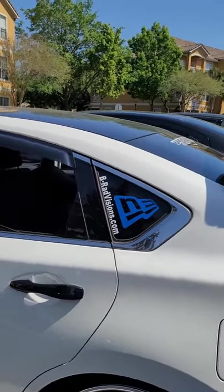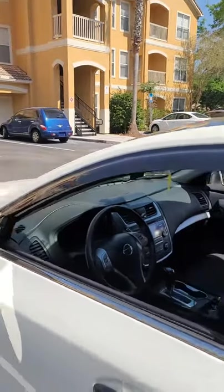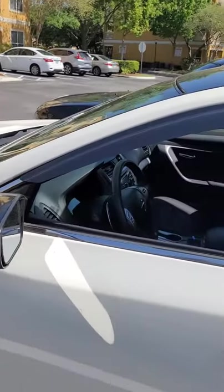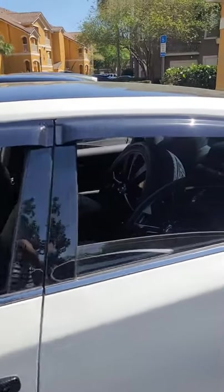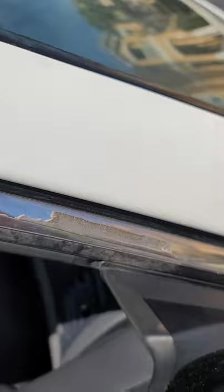I have some new visors that are going to be replacing these because I didn't really like the fitment of these. They've been off for three years and they all came off pretty smoothly, but there's some adhesive still on there.